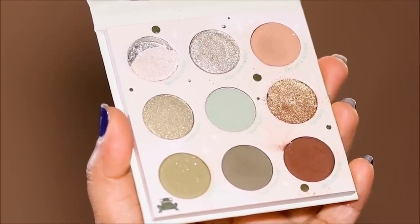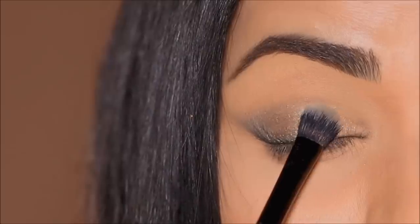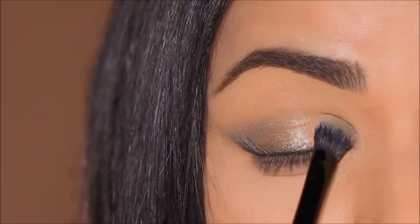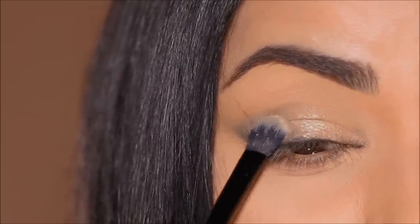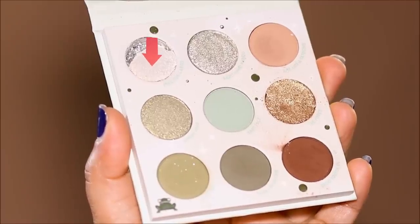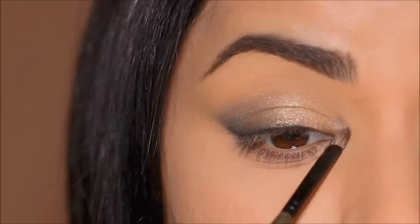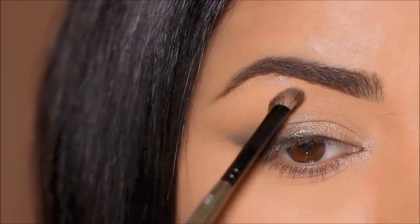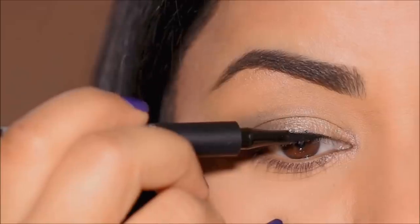So I'm going to be using 'The Force,' which is a beautiful gold shimmer, and I'm going to apply it all over my lid with the flat fluffy brush from Laura Geller — you can see how stunning that looks. Then I'm going to be using 'Precious Cargo' to highlight my inner corner and brow bones using my favorite E27 brush by Rosen Beauty.